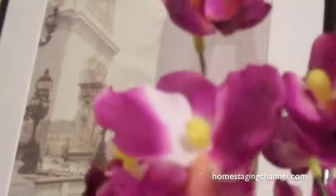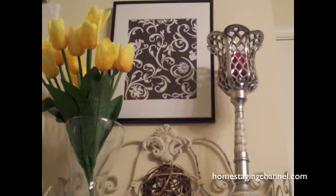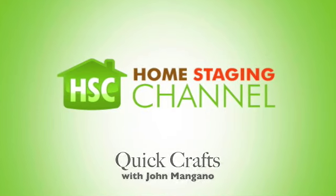Next time you think about buying expensive artwork, think about this quick craft. You can achieve great looks for your home here at the Home Staging Channel.